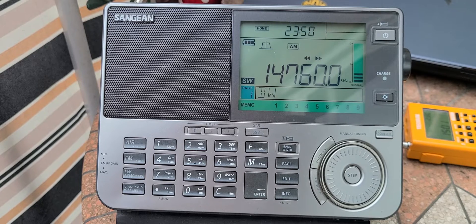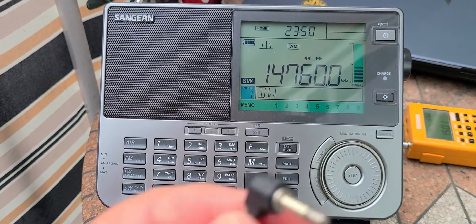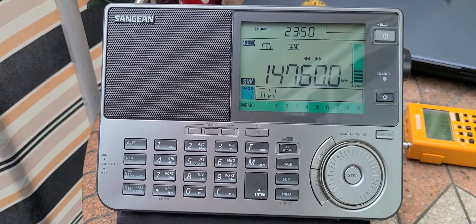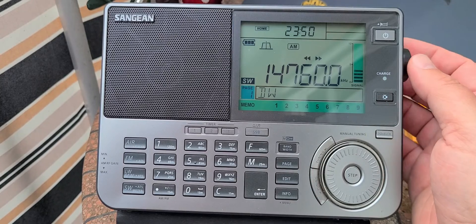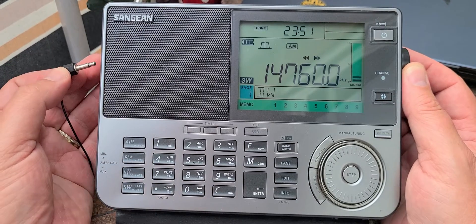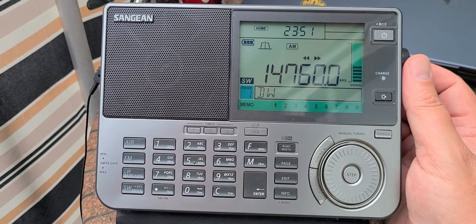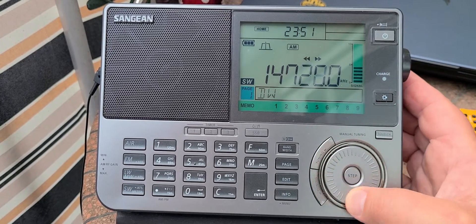What I recommend is: on any radio with this type of problem, use the external antenna jack and connect a wire antenna or anything external. Here I have a reel-in antenna — the Sangean ATS-60 reel-in antenna that they sell. Notice the difference: this is on the telescopic. Now I'm plugging in the reel-in antenna. Notice how it has attenuated or even removed the FM breakthrough pretty much.